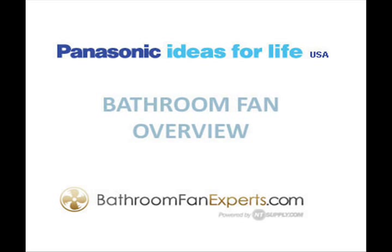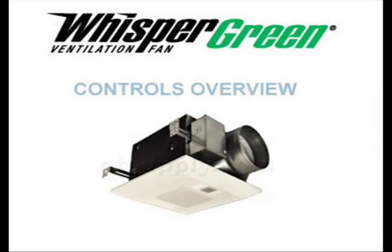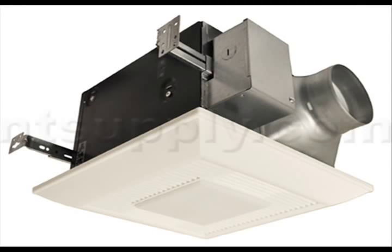In this video, we're going to talk about the Whisper Green bathroom fans from Panasonic, specifically those that have built-in specialized controls. These fans have some very unique features that may be hard to understand on paper without digging into the details, which is what we're going to do in the video.